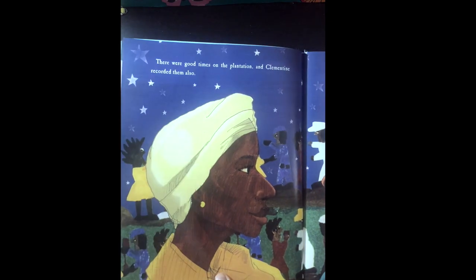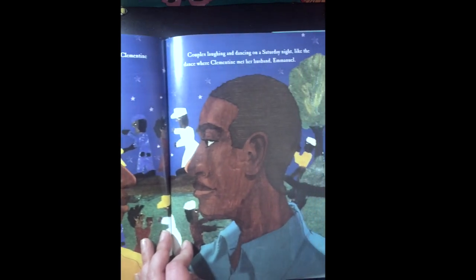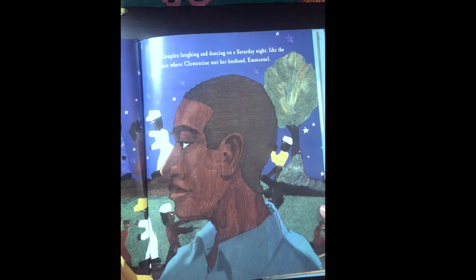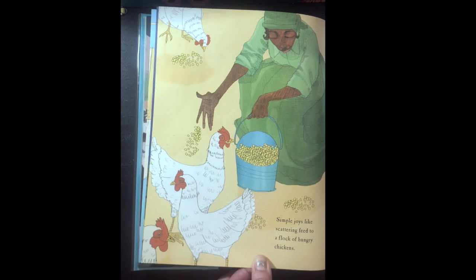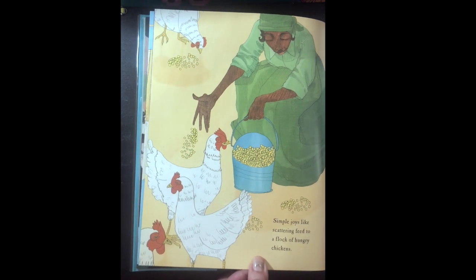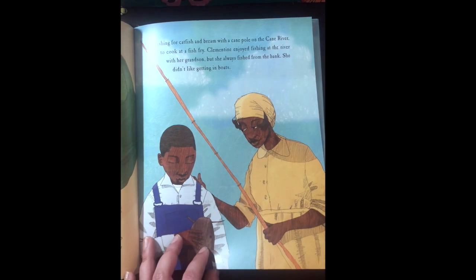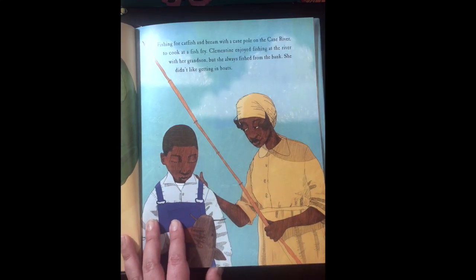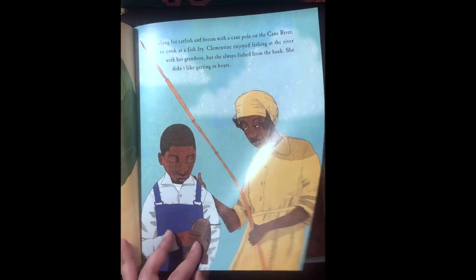There were good times on the plantation and Clementine recorded them too. Couples laughing and dancing on a Saturday night, like the dance where Clementine met her husband Immanuel. Simple joys like scattering feed to a flock of hungry chickens. Fishing for catfish and bream with a cane pole on the Cane River to cook at a fish fry. Clementine enjoyed fishing at the river with her grandson, but she always fished from the bank — she didn't like getting in boats.